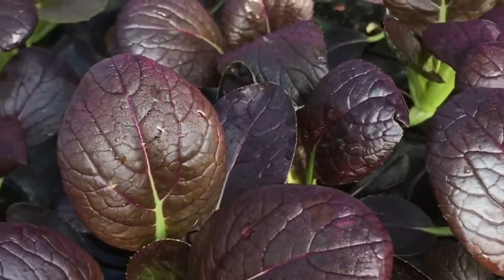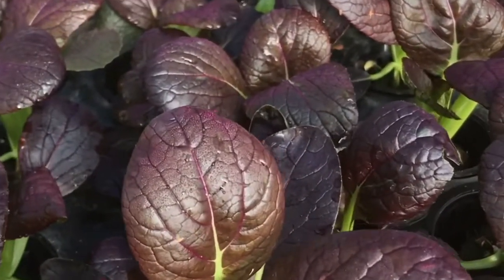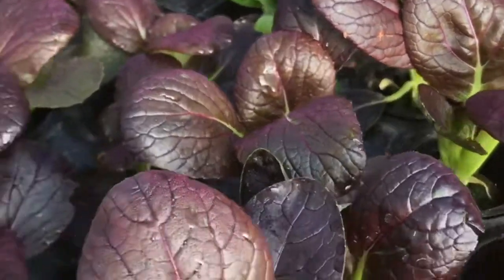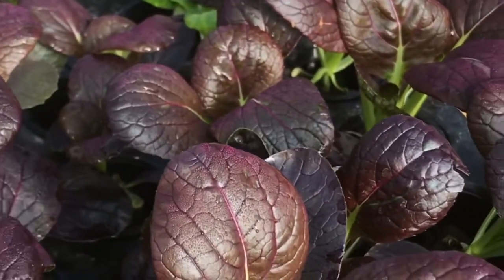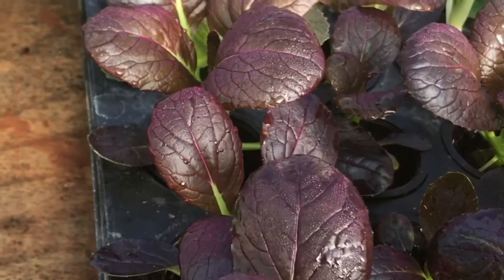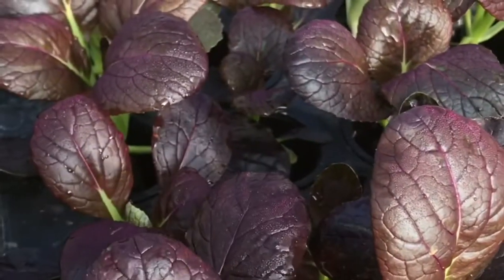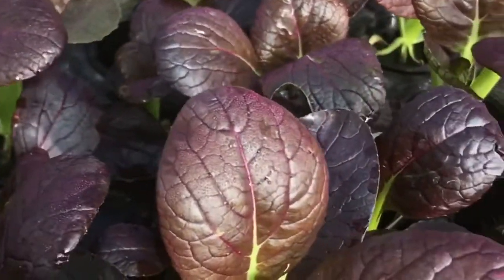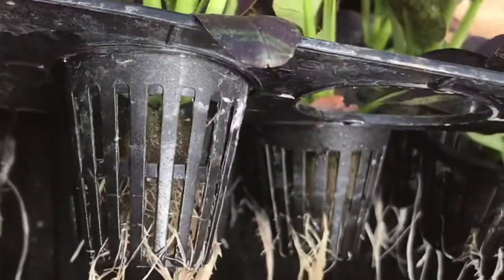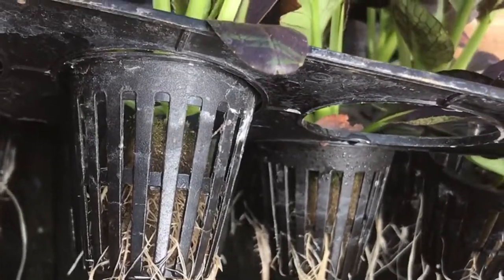One other thing I wanted to mention about this style of nursery — it's actually what's called the Kratky method, Kratky with a K if you want to Google it. Basically it's a reservoir with a lid on it that fits your net cups, and the nutrient solution sits in the bottom. If you have enough solution in there you don't ever need to refill it until the plants are ready to harvest.